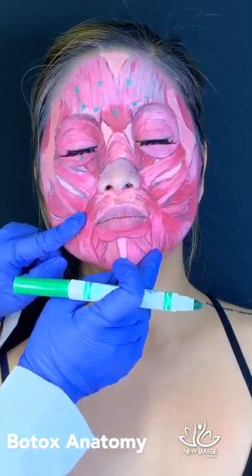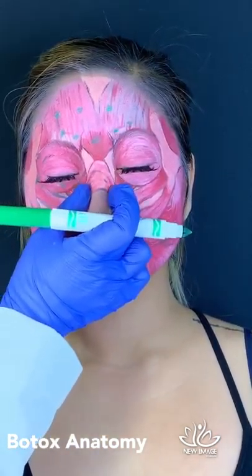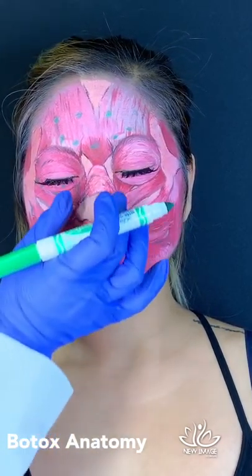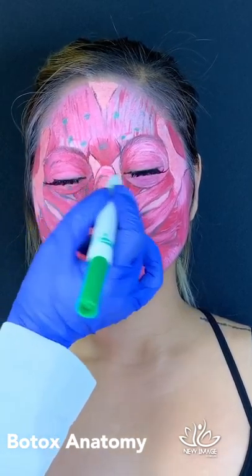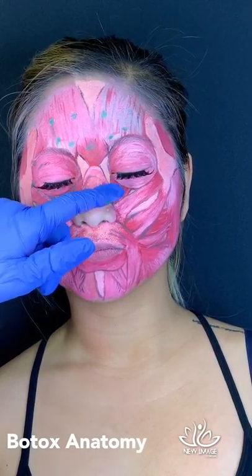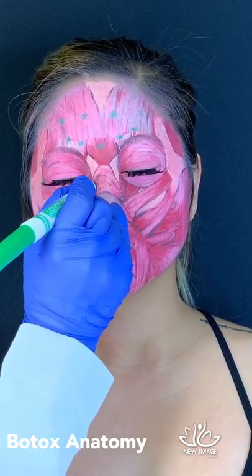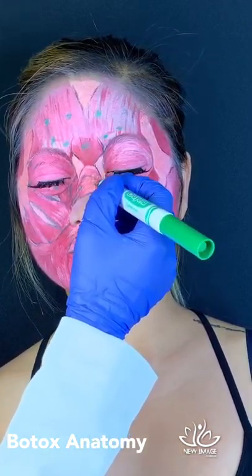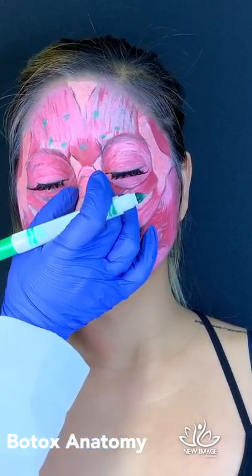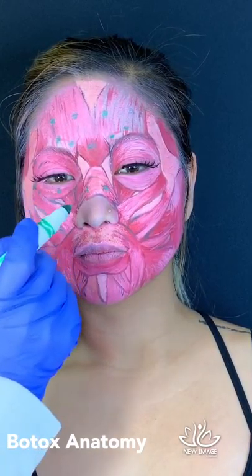Bunny lines — squint your nose for me. You can see those bunny lines; they're cute, but if patients don't like them, we can soften them with a little Botox right here. However, we have to be very cautious not to inject too low, because the product could affect the corner of the mouth.